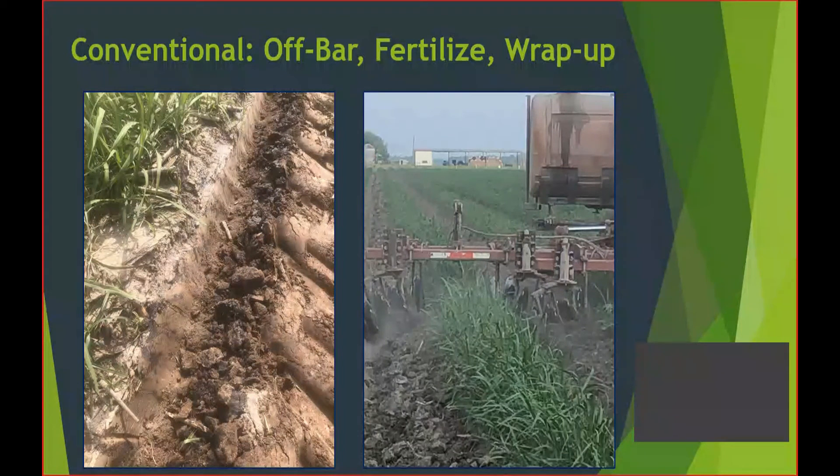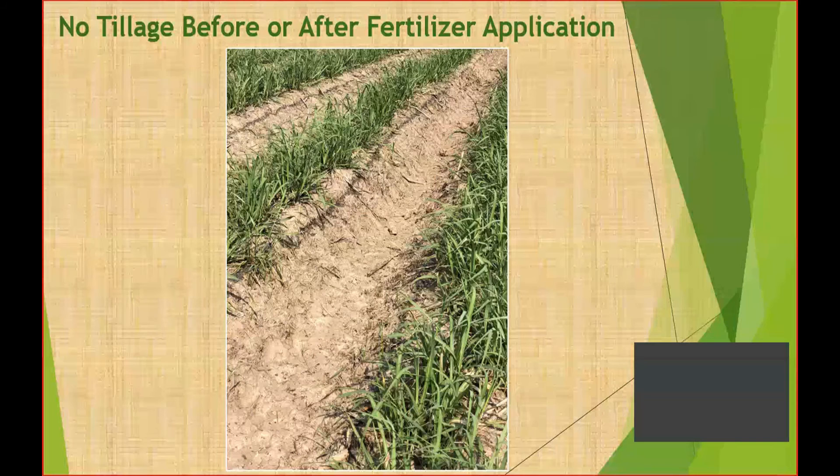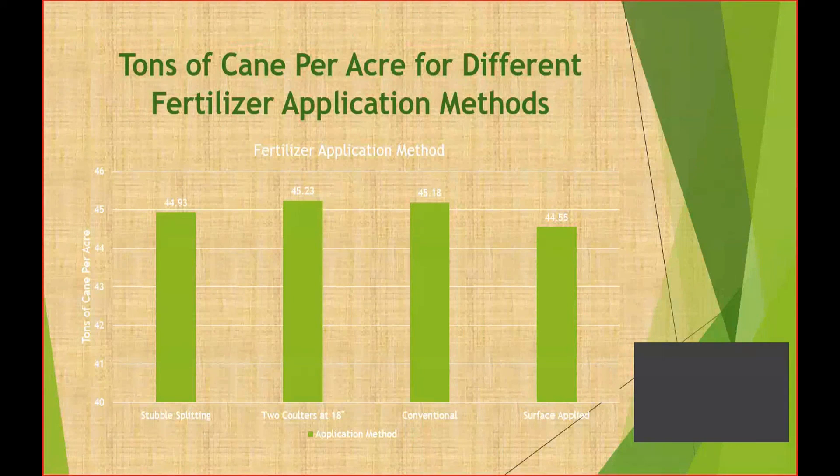The fourth treatment — surface application on top of the row — I wasn't real happy with, but I was really surprised by the results. There was also an addition last year of a product called Slow-In, a slow-release component to the fertilizer blend, which may have had something to do with not seeing differences. But I really think it had more to do with ideal conditions: we didn't have any big heavy rainfalls following the application, but we had adequate rain, so the fertilizer was incorporated with rainfall and stayed in position.